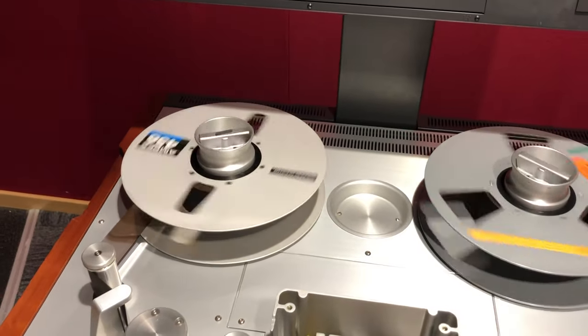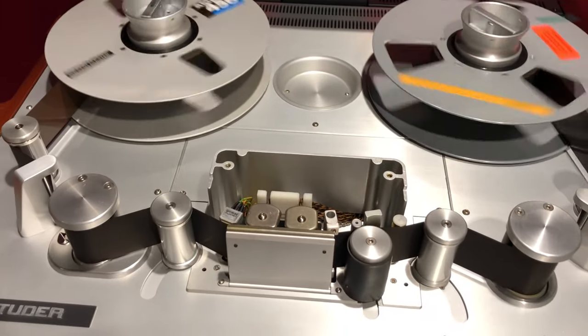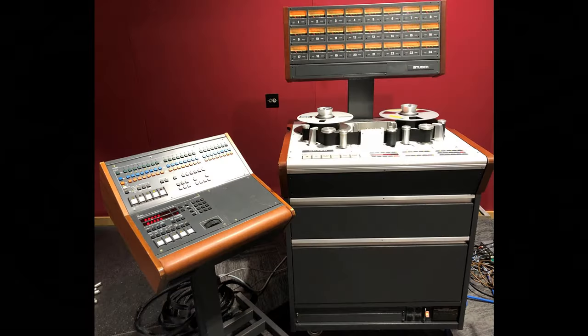The head block cover has been removed from this machine as it was being aligned during the shooting of this video. Unlike the A800 and the A820, where the record action of each track can be set either on the remote unit or on the machine, the A827 has to have the remote controller to do this — another cost saving by not duplicating these buttons.